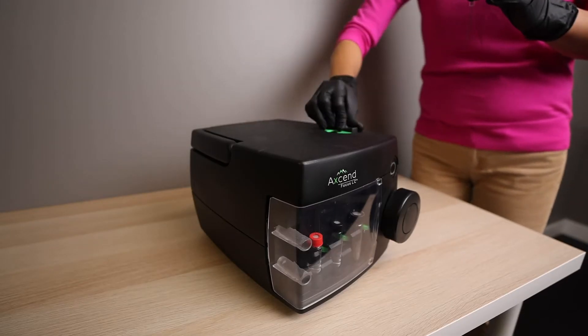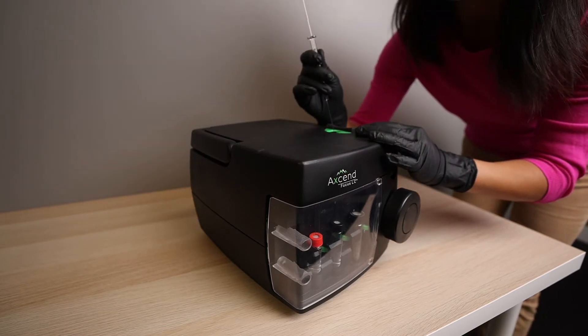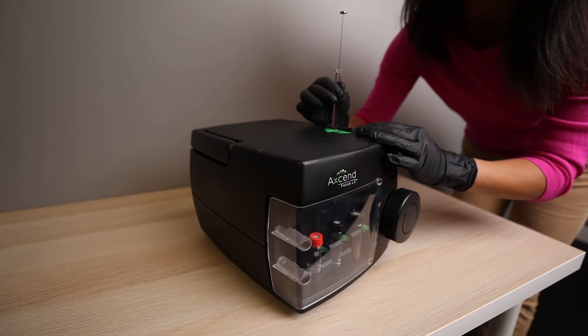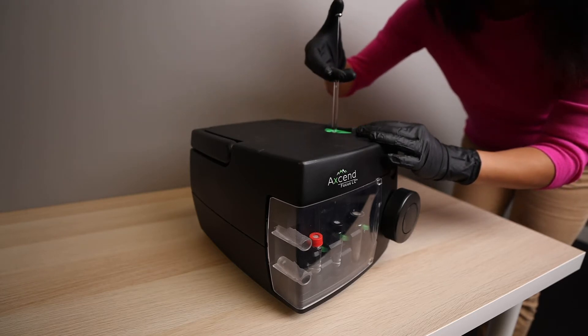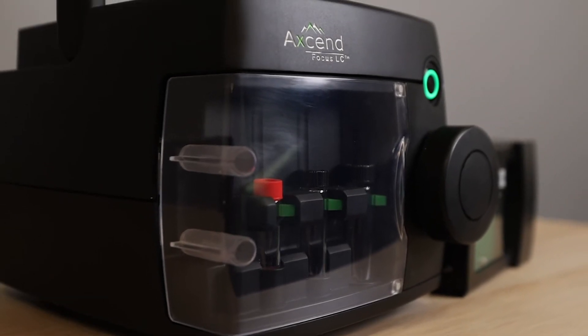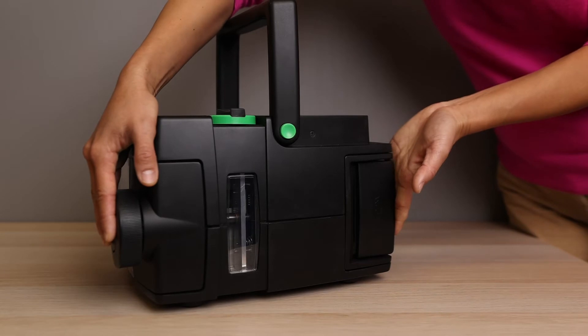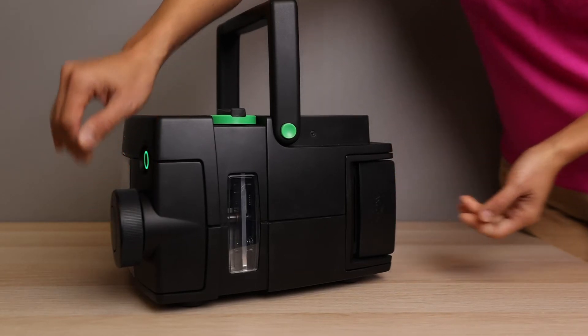As a capillary system, the XenFocus LC uses 1,000 times less solvent than a traditional system. In fact, it uses so little solvent over the course of a day that both solvent and waste vials are carried onboard, further reducing its footprint. This low solvent consumption means the system pays for itself in a little over a year through the reduction in cost of both solvent acquisition and disposal.